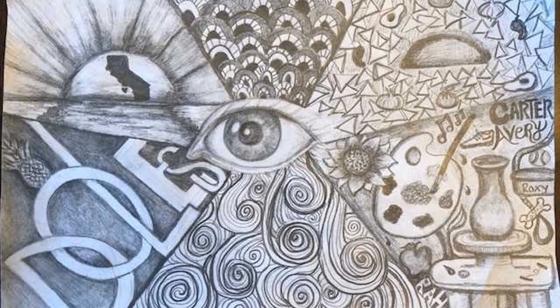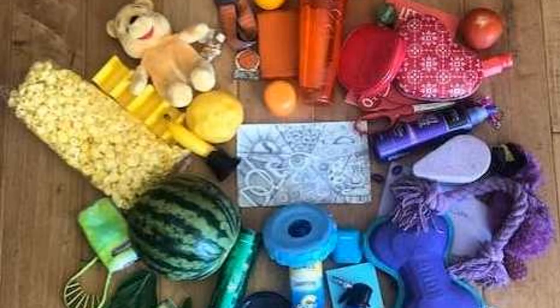After the drawing is complete I'm going to have you go on a color scavenger hunt. Go throughout your house and look for six to eight items of each of the colors from the rainbow — six to eight items of red, orange, yellow, green, blue, and violet. Then once you've gathered all those items and completed your drawing, you're going to put it together into one art piece, photograph it, and send it to me. Let's get started drawing.